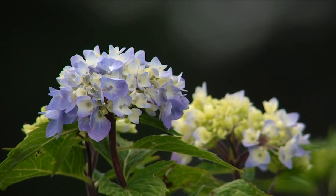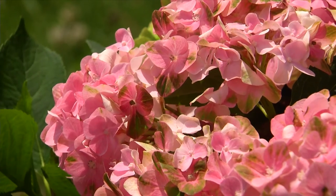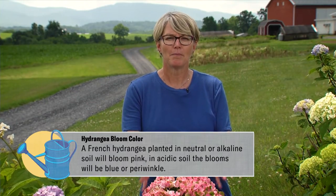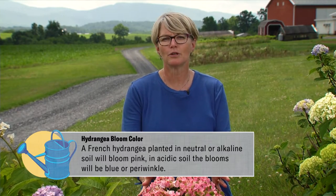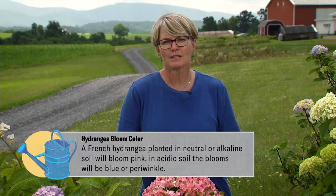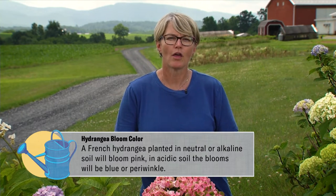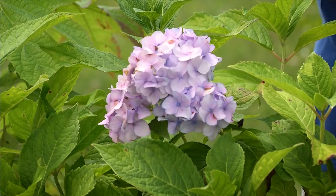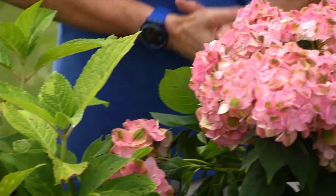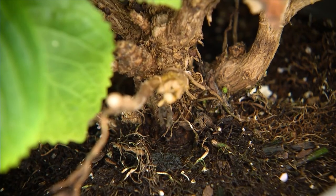If you plant one of these hydrangeas and the color isn't what you were hoping for, you can change it by changing your soil's pH. If you had a pink hydrangea and you'd rather it go blue, you need to lower your soil's pH. You can achieve that by purchasing sulfur to add to your soil, or using oak leaves from your other beds. If it was blue and you'd rather it be pink, you need to raise the soil's pH by adding lime from a garden center or wood ash from your fireplace.